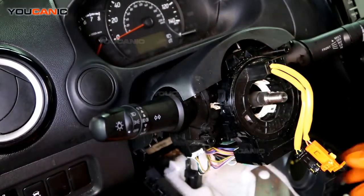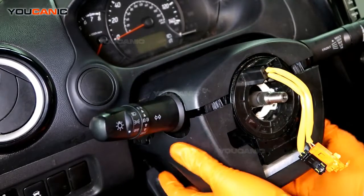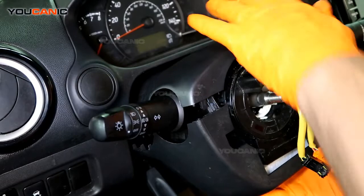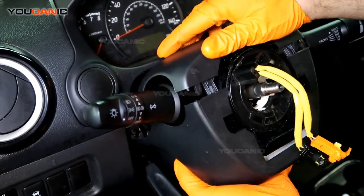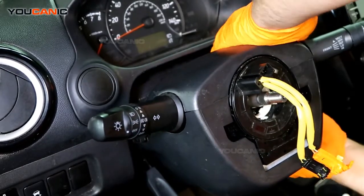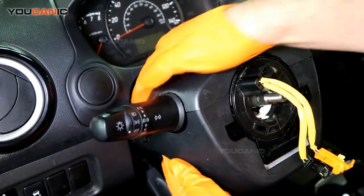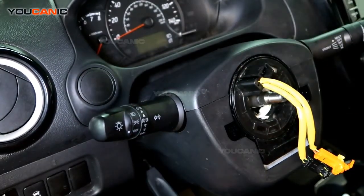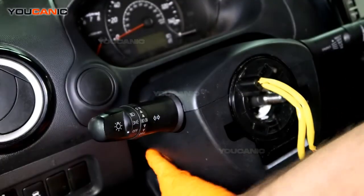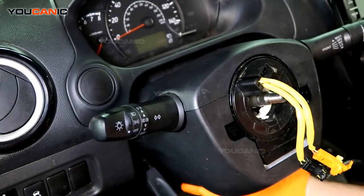Once all the wires are connected and the clock spring is clipped in place, put the top cover on, lining it up with the bottom one. Press the two covers together, making sure the keyhole is lined up properly. Lock them together, do the same on both sides, then install the screw in the center of the bottom trim.